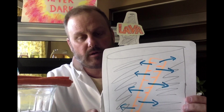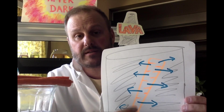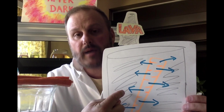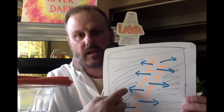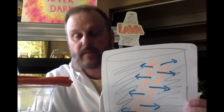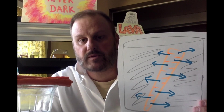Molecules of a substance like to move — they're always in motion and they like to move until they're evenly spaced. The molecules of pure water inside the carrot don't like the fact that the salt water outside isn't as pure, so the pure water that gives the carrot its crispiness actually leaves the carrot and moves into the salt water solution around it, trying to make it less salty.